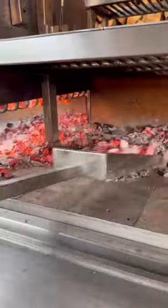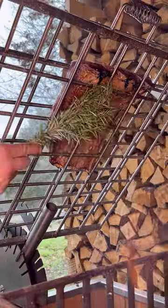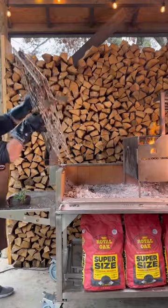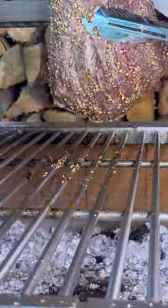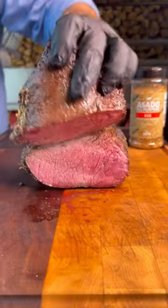We're gonna make picanha Argentina style on open fire, and we're gonna cook beef ribs asador style. We'll apply our wet rub every 15 to 20 minutes during the whole cook. I use a rosemary brush, but you can use any brush, spoon, whatever you want.